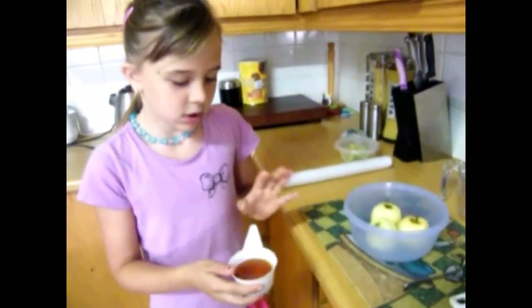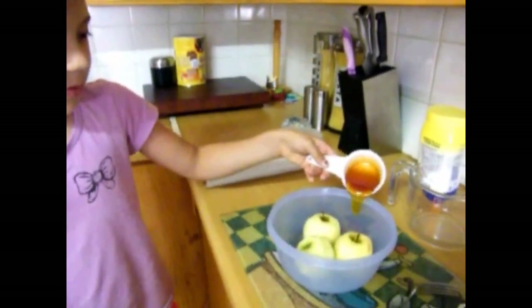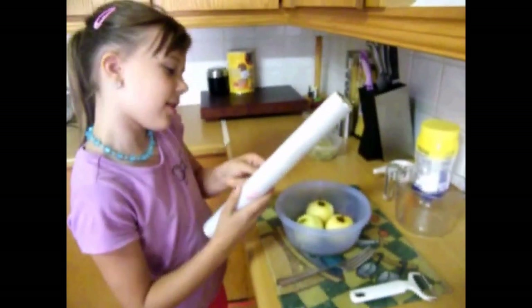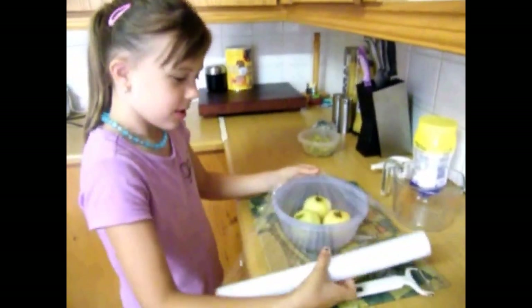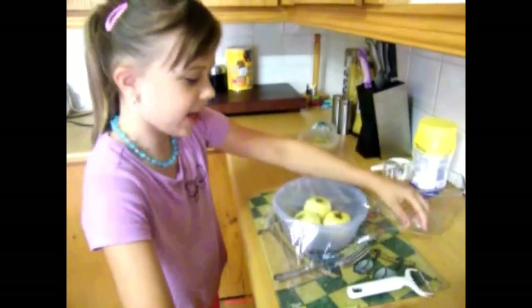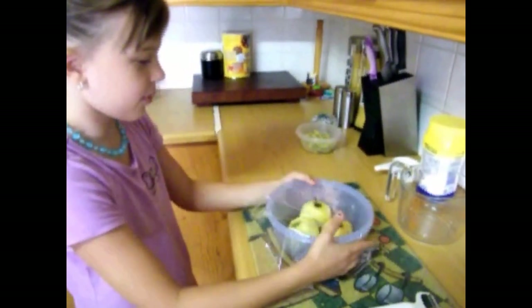Now you must pour half a cup of syrup into the apples. I'm taking the cling wrap and now I'm putting it over the bowl, to make sure that the syrup cooks into the apples.